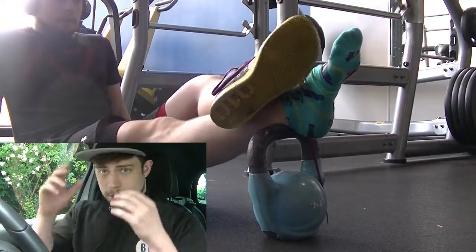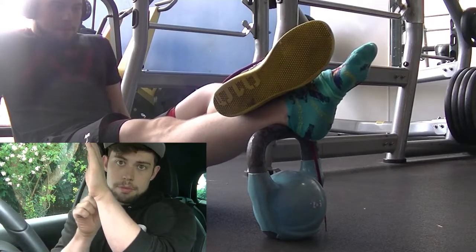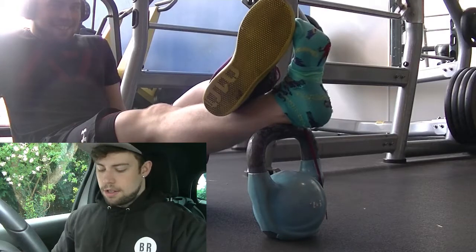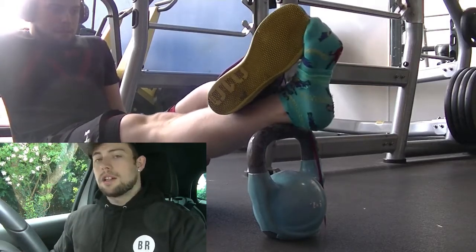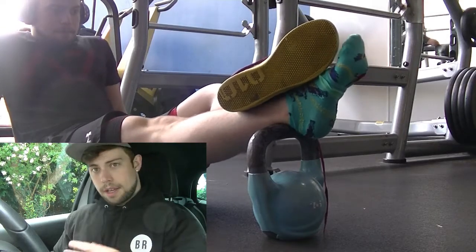If you want to look into the anatomy, basically every time your shin comes forward towards your foot the bone moves backwards, and this is just assisting that — creating some extra tension to help it move.